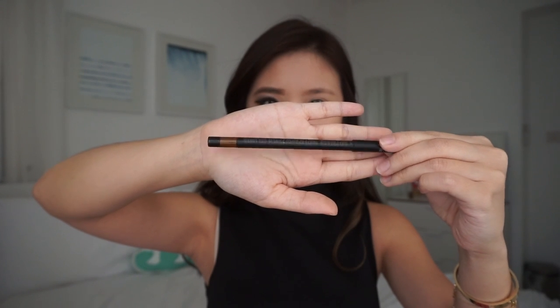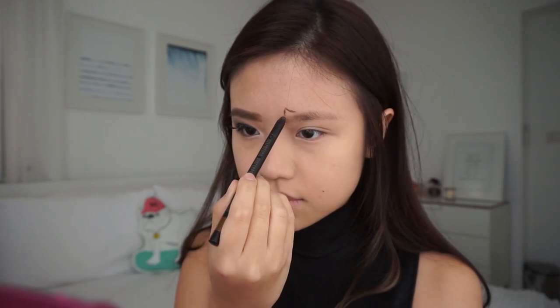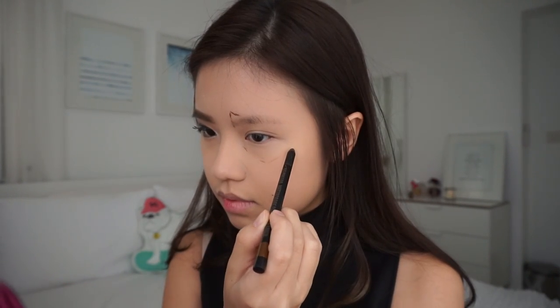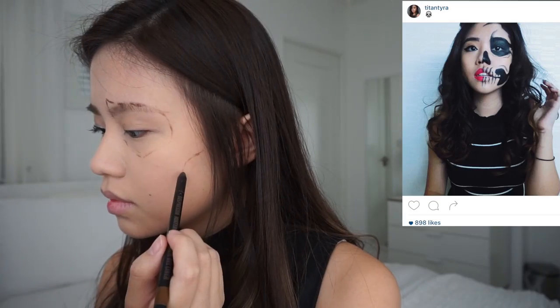Hello loves! Alright, so I'm gonna start off with a brown pencil eyeliner. This part is optional but I decided to make an outline first in case I messed up, which I do a lot. I used my picture from last year's Halloween as a reference.